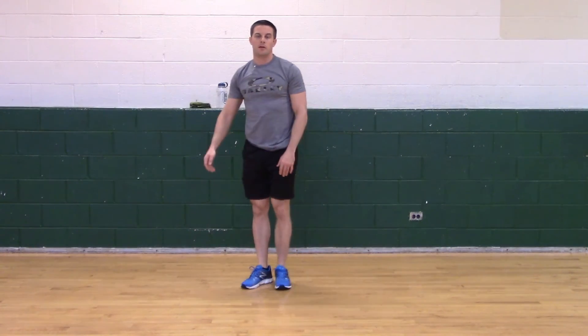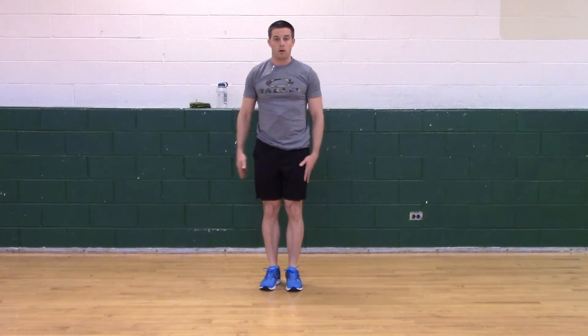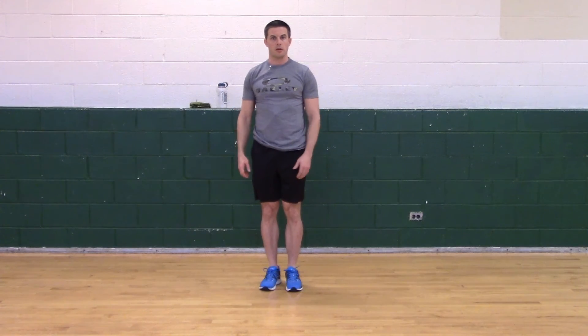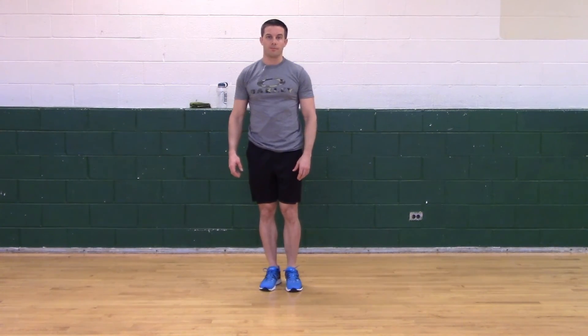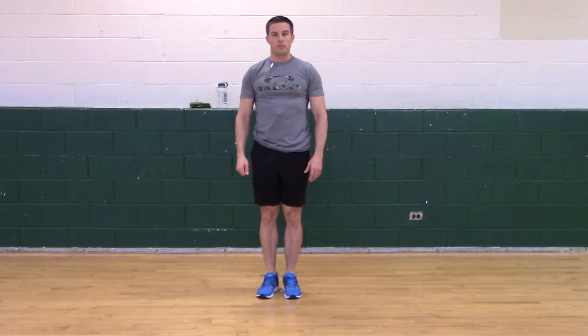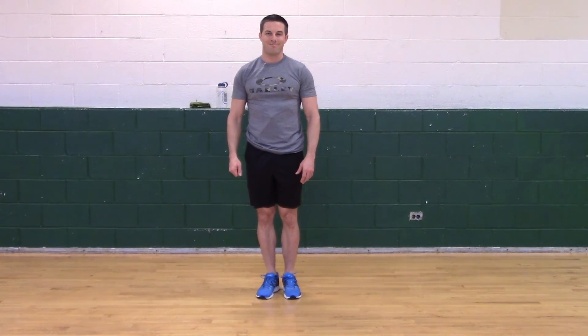Good job. This is something else you can do for the rest of the floor work — legs and more. Hope you enjoyed it. Thank you for watching. Subscribe, give me a thumbs up. Appreciate it — see you next time!